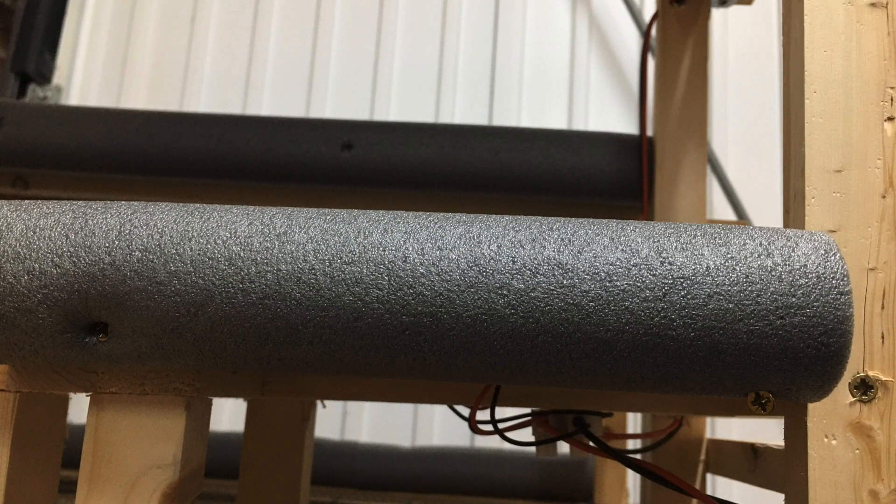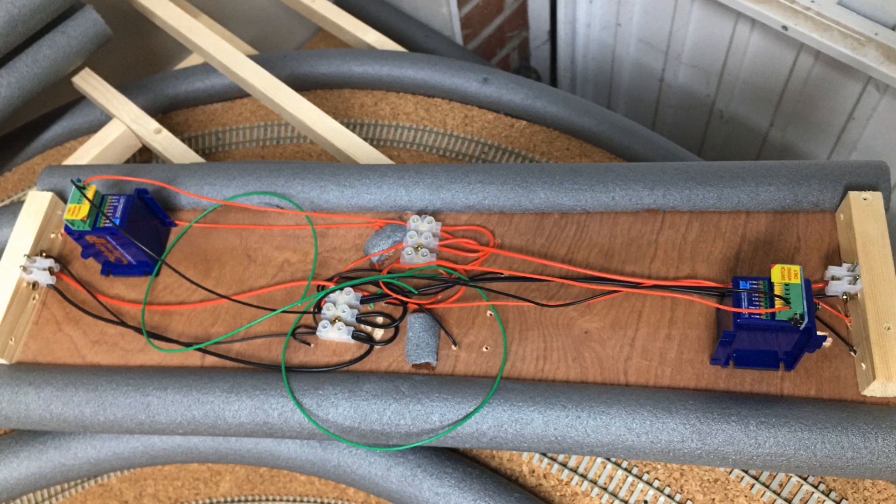Where the inclines meet the lift-out sections, the DCC track bus wire changes between connecting to the incline either side and also the levels above and below these lift-out sections. At the very top where the incline approaches the container depot and the scenery section, the points are operated by a Cobalt Digital IP point motor. These have a bus wire through from one end of the lift-out section to the other with male pin connections, which creates the loop all the way around the inclines and through the scenery section at the very top.